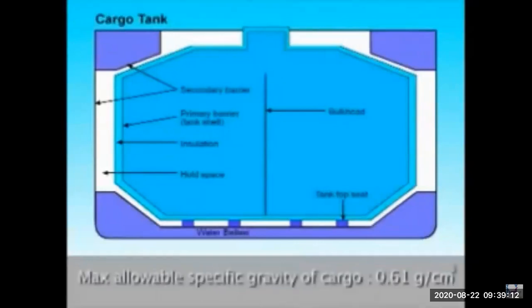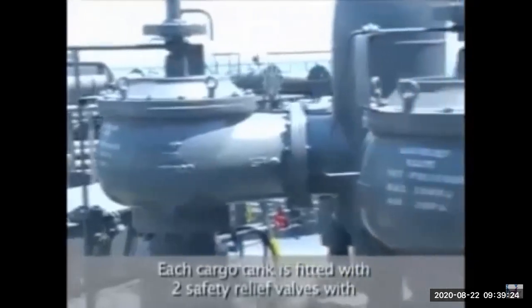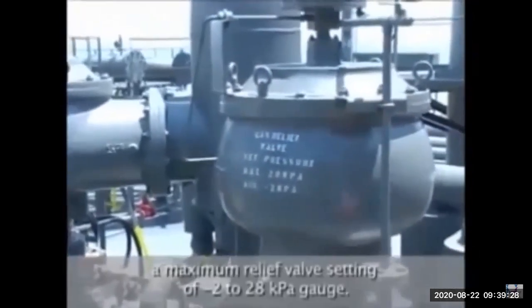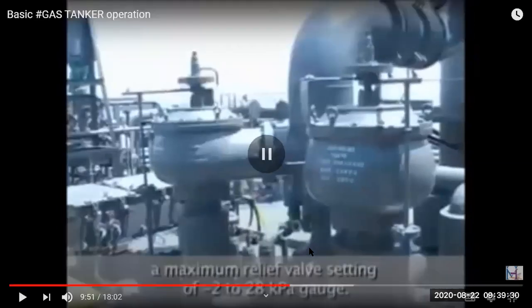These ships have a minimum service temperature of minus 46 degrees centigrade, meaning they can carry cargo down to that temperature, with a specific gravity up to 0.61 grams per cubic centimeter. Each cargo tank is fitted with two safety relief valves — these are called MARVS (Maximum Allowable Relief Valve Setting).